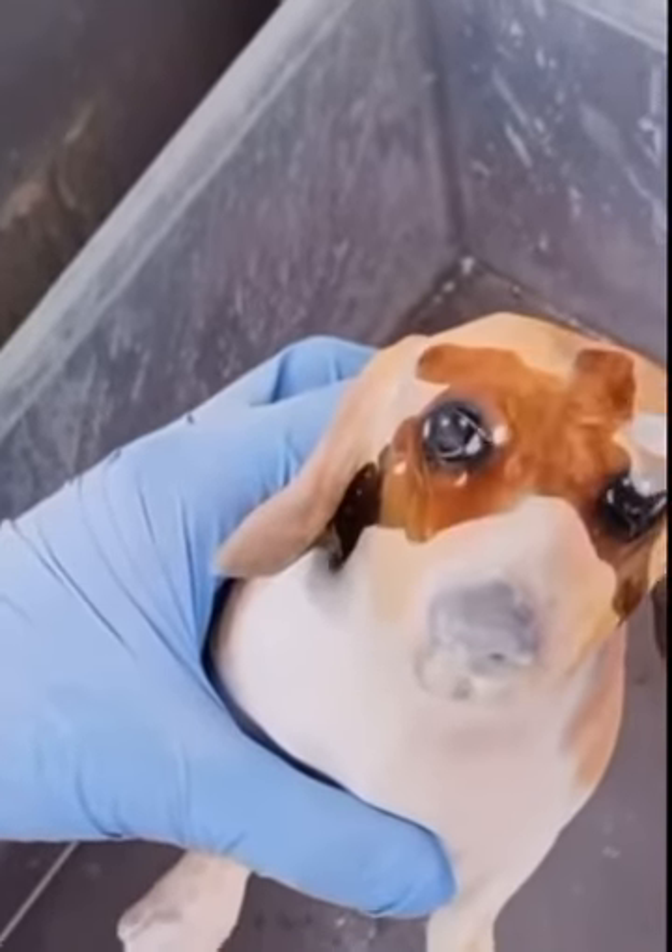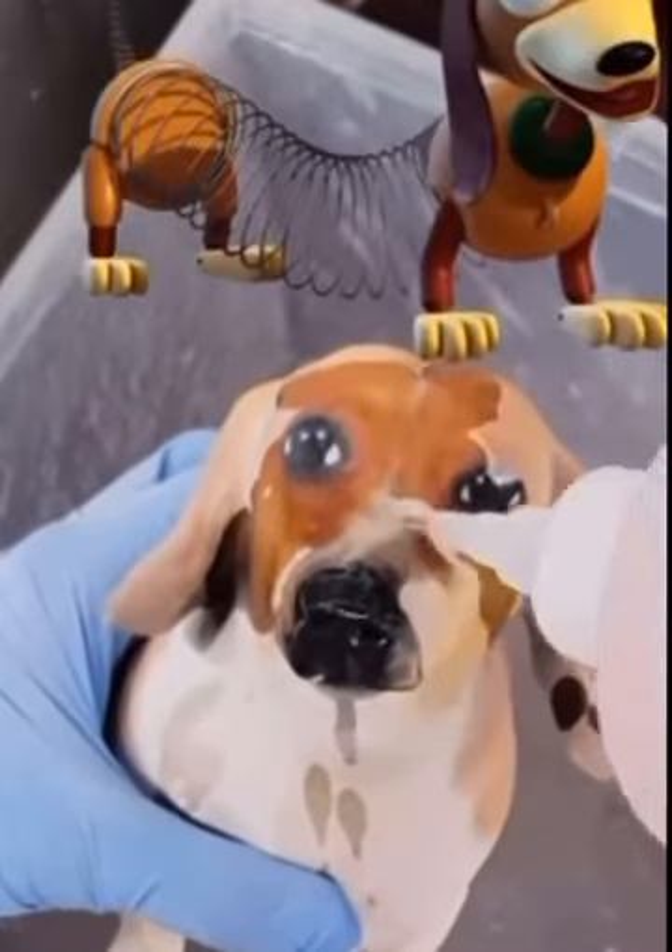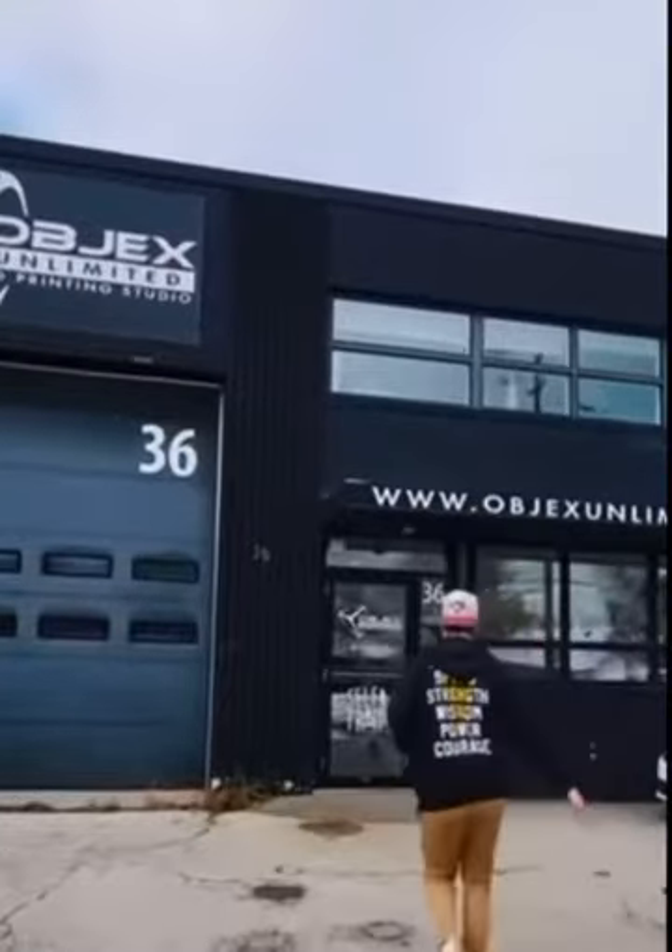What's up guys? Today I'm going to turn my dog Charlie into Slink from Toy Story. After all, they're both wiener dogs and they actually kind of look the same. Check this out.